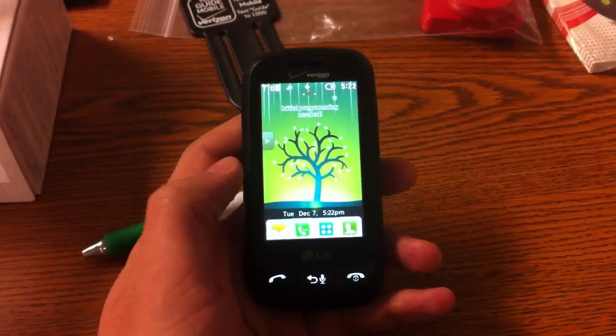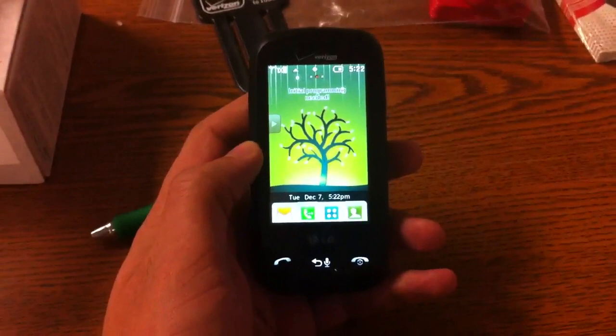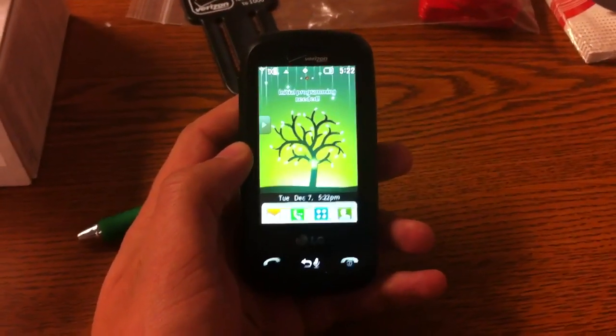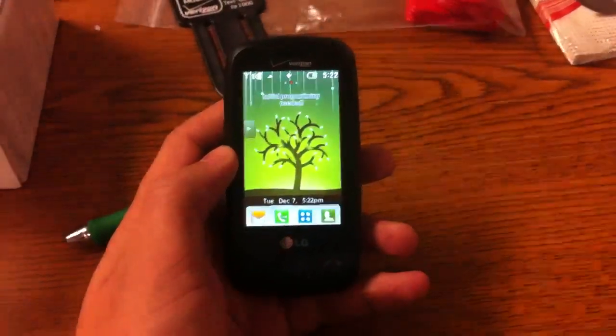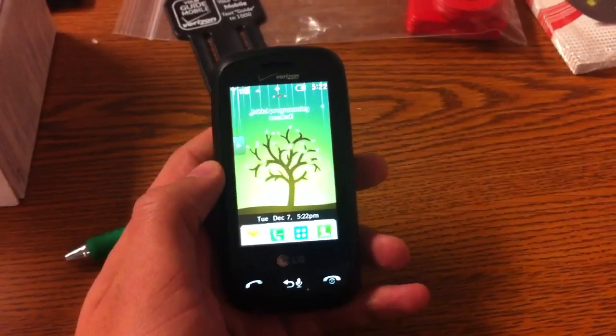Pretty much just going over things like the keyboard features along with connectivity. Unfortunately, it can't do the internet, but I will go over a couple of things that it can do with browsing like Facebook and Twitter. Also going over things like the camera.